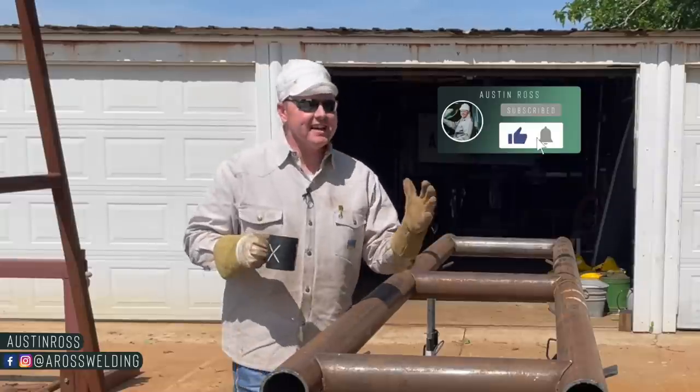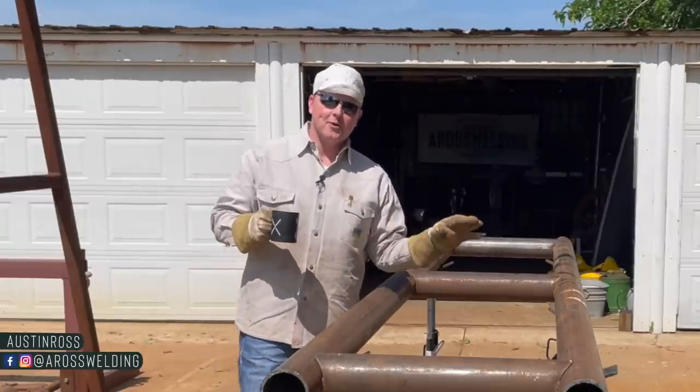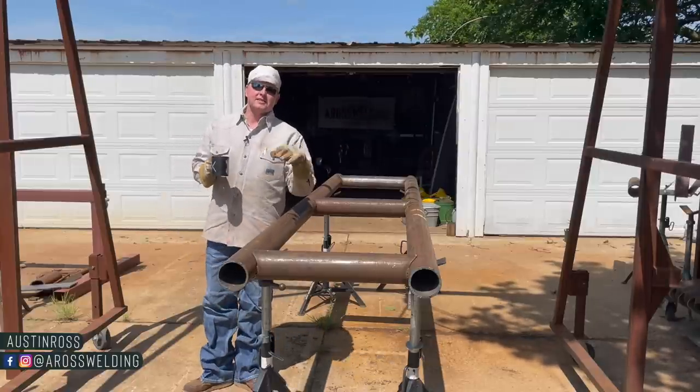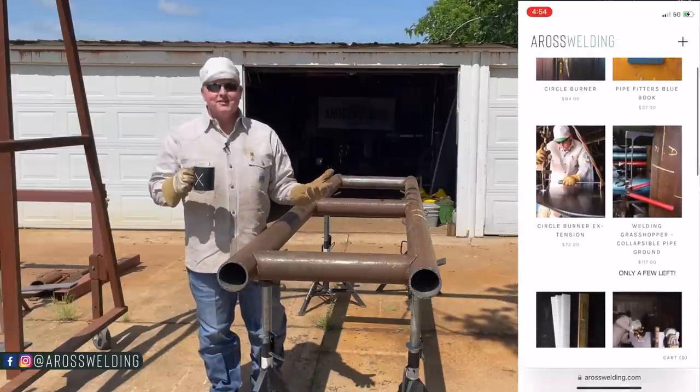I say 'we' because I do not work alone. These videos would not be possible without the help of my wife Kayla — she does all the back-end stuff with the YouTube videos as well as the online store that we have.